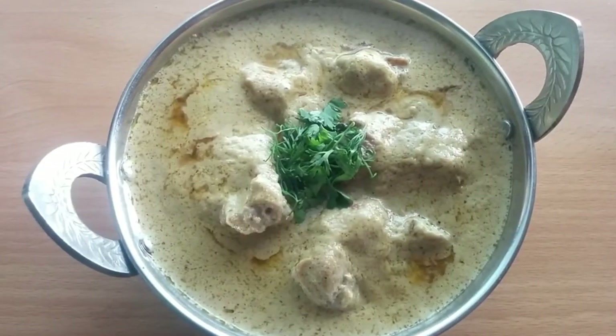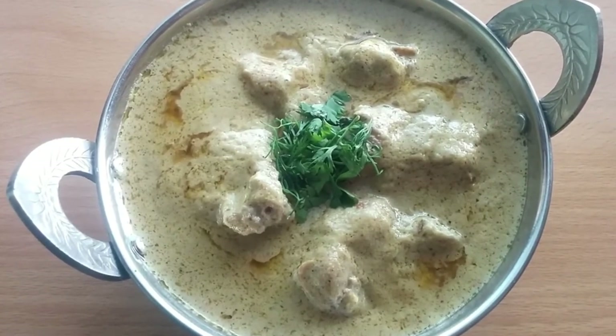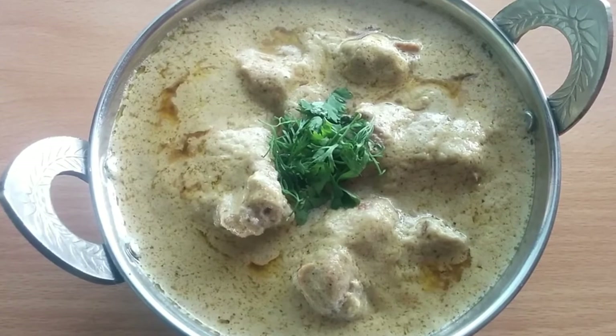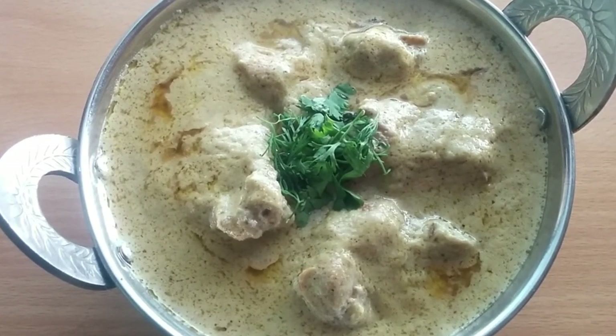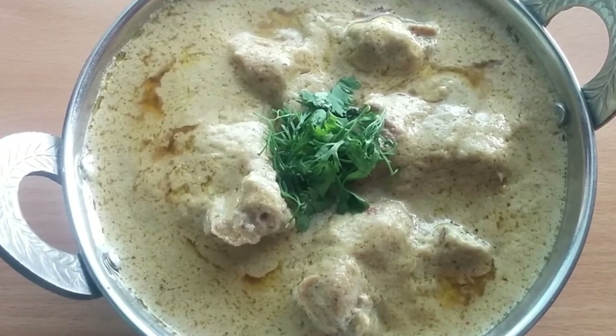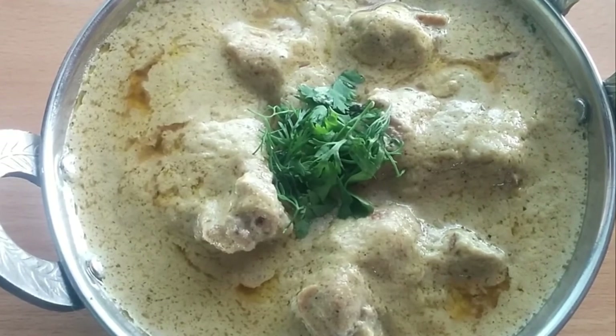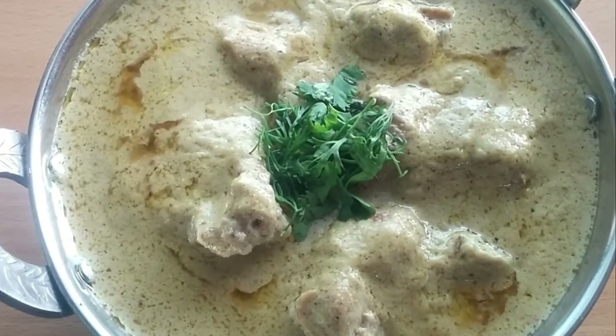The white korma is ready! You can eat it with roti, naan, bread, or whatever you prefer. I hope you enjoyed this video. Please let me know in the comments what you think about this dish. Must like the video and don't forget to subscribe to my channel. Take care!